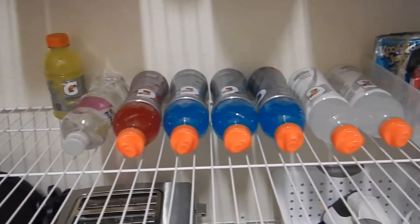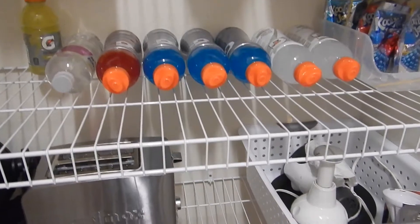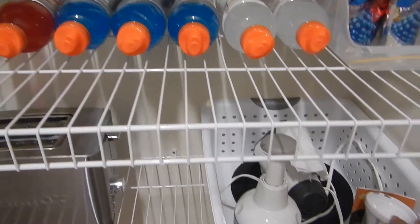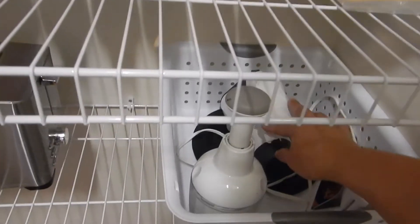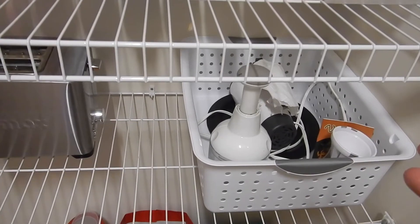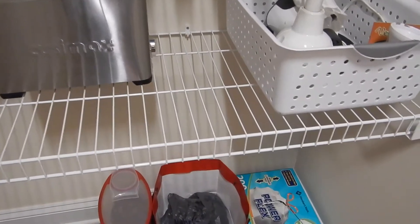We have a ton of Gatorade because the kids play basketball — they're on teams and it's just cheaper for us to get it here than at the concession stand. And then here we have a chopper and a slicer, and then a mixer which we need to replace because the black part of the handle gets all over your hands when you use it. Plus it's really old so I think it's time to get a new one.